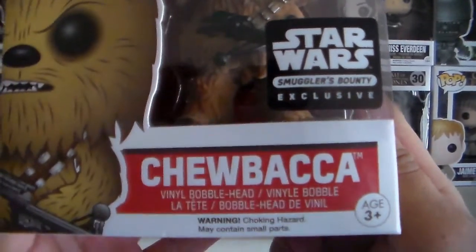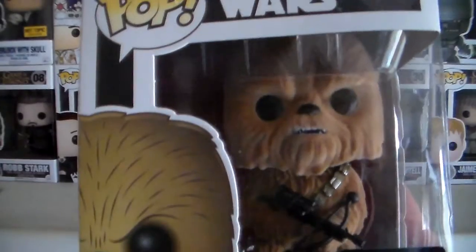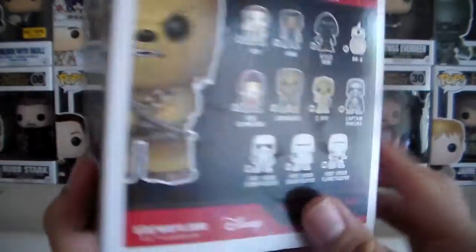And of course we have the Funko Pop, and it's Chewbacca — Smuggler's Bounty exclusive Chewbacca. In the first box I got two Funko Pops, so I was kind of hoping there was going to be two again, but there's only one.